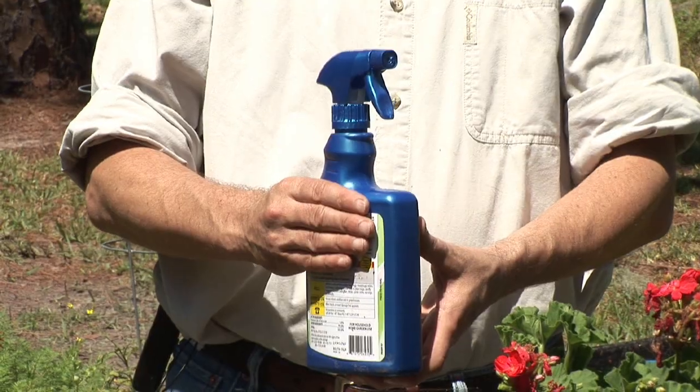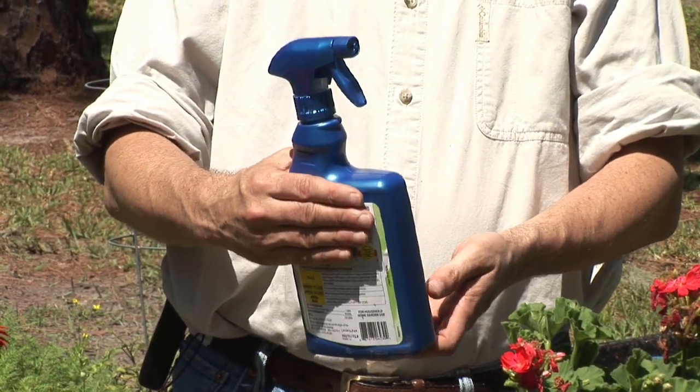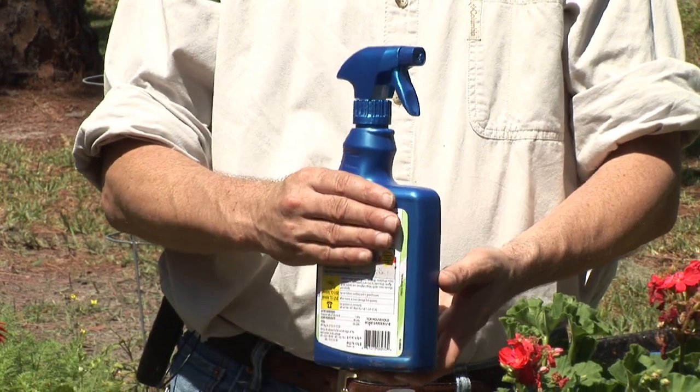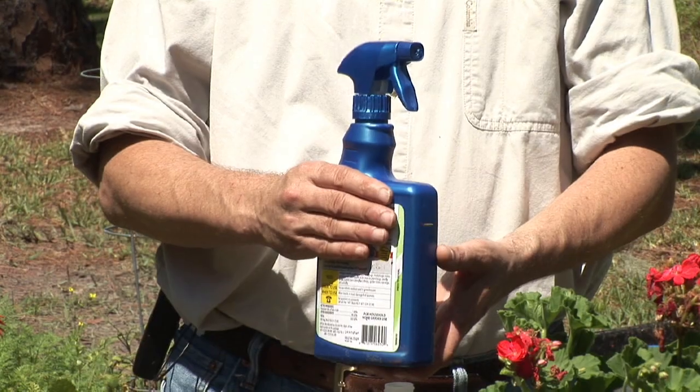There are a number of what I consider fairly toxic products that we can use — a good insecticide that will get rid of your plant mites. But I tend to use my plants, I like to touch them, I like to eat them oftentimes. So I prefer to use more natural products in order to get rid of those plant mites.